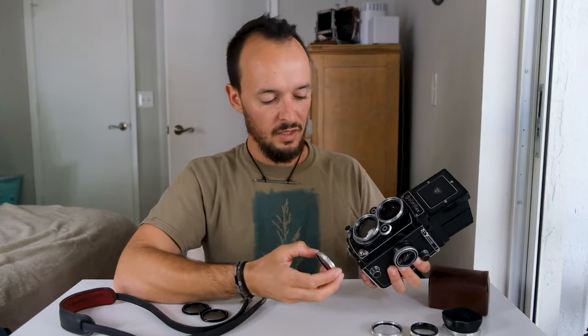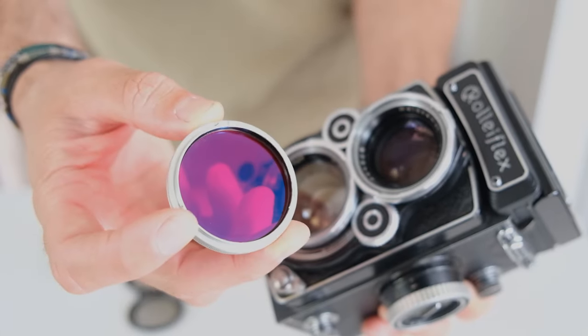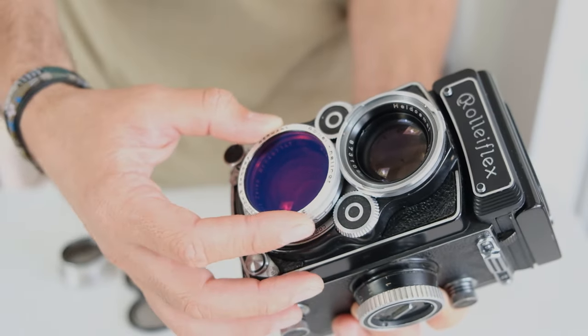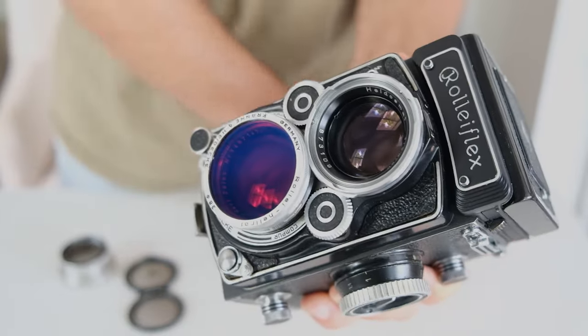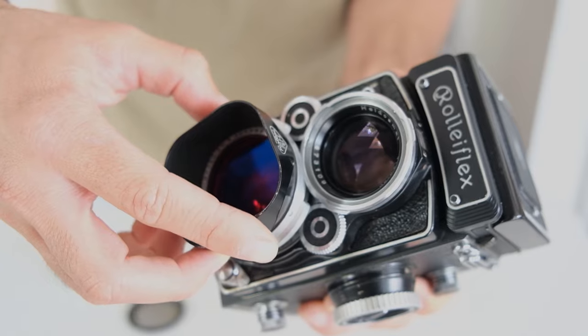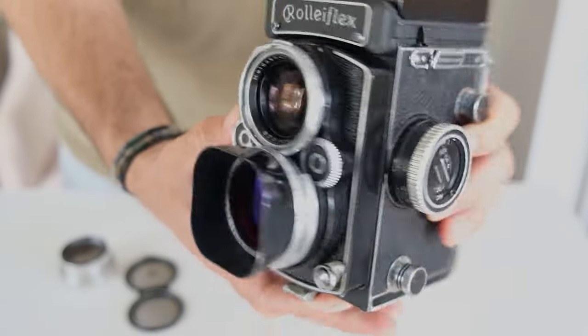The way these attach is just three little prongs — you'll line those up. Generally it'll have one on the top and two on the sides. Once you do that you just give it a twist until it clicks and you're good to go. The lens hood attaches the same way; it's pretty large so you have to line it up at just a small angle and twist it.